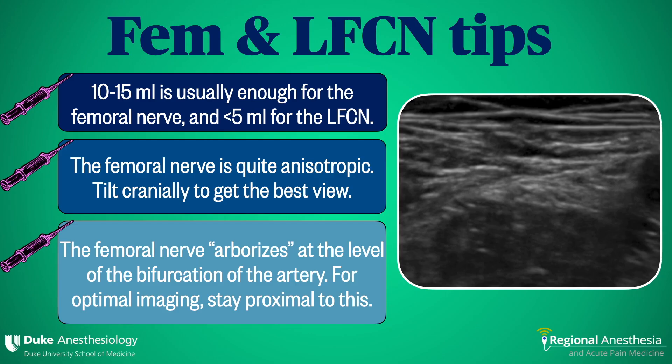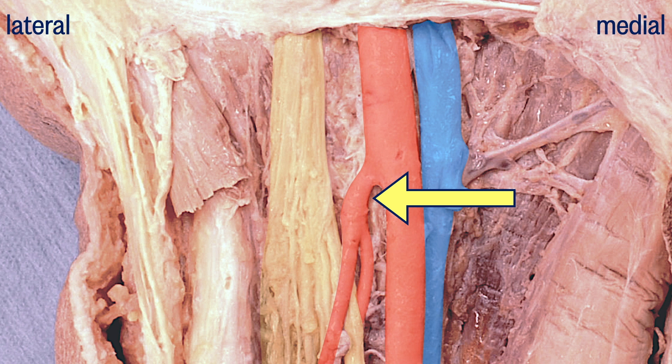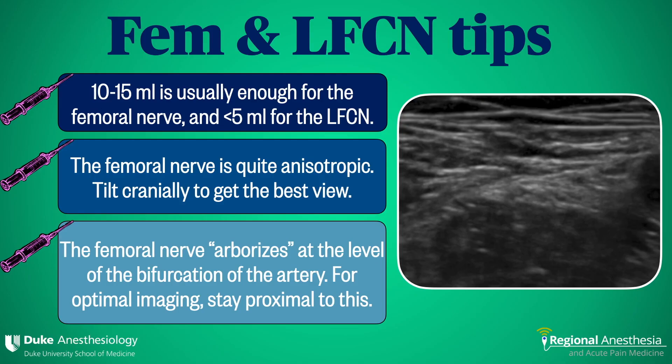Finally, the femoral nerve breaks up into tiny branches, or arborizes, quite quickly at the level of the femoral artery bifurcation. If you're having trouble seeing your femoral nerve, slide the probe proximally to be sure that you're at least at the bifurcation or higher where the nerve is one chunky structure. The femoral and LFCN blocks are easy to perform and both are impactful techniques to have in any regional anesthesia practice.